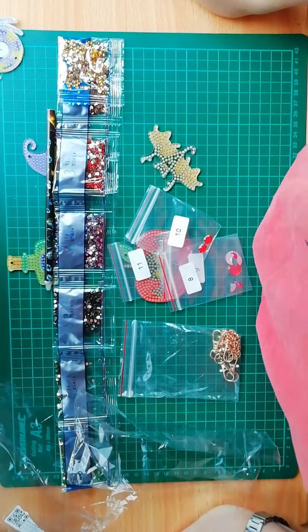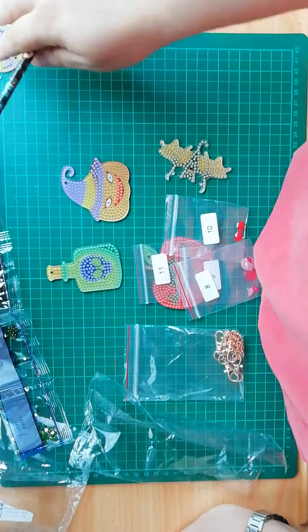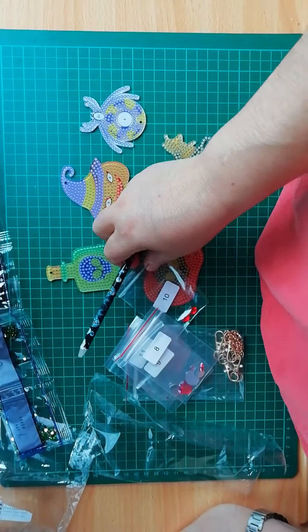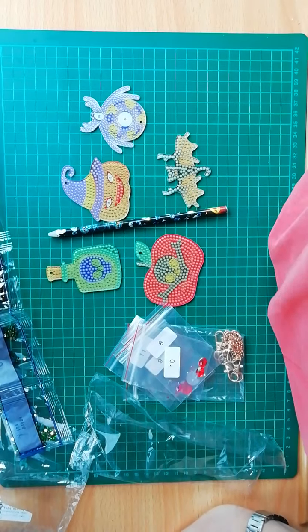I am thanking you all for watching. I am testing a new claw, by the way — tell me if it was okay recording with this, if the angle is good, or anything. Please be safe, take care, and I will see you in the next video. Bye bye!